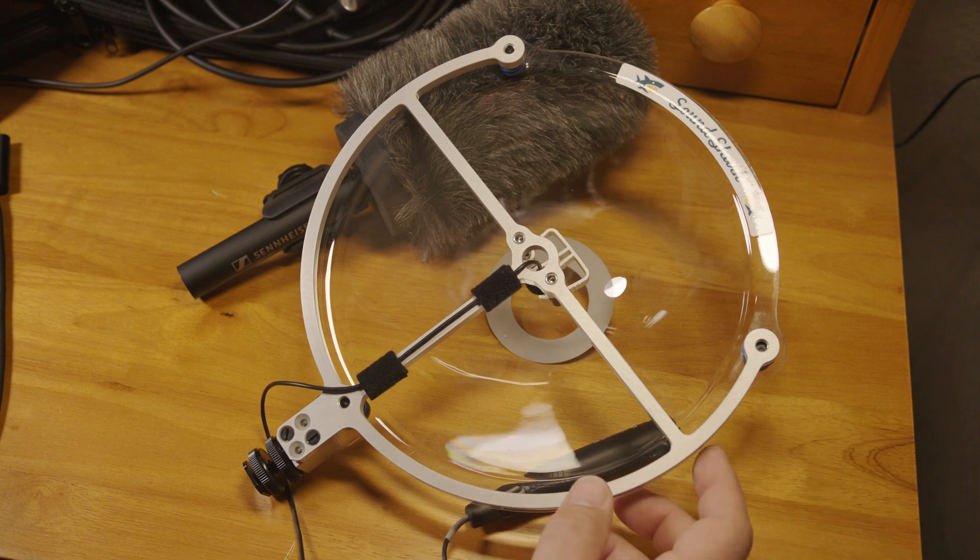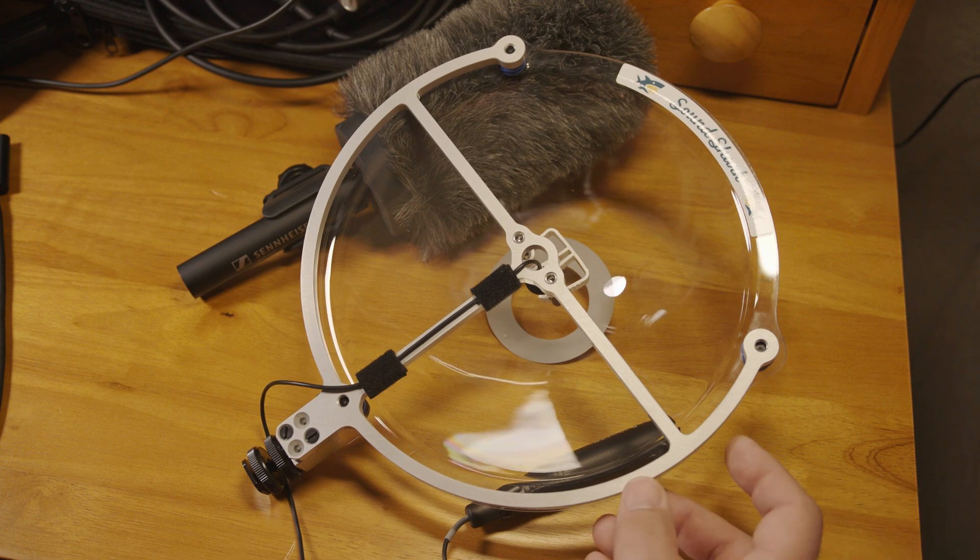Especially if there was a specific bird you were trying to record, because in the clips in the park the SoundShark did a good job of minimizing ambient sound like other birds, insects, and leaves rustling. Ultimately it's a specialized tool that really only shines in specific situations and not everyone will have a use for a mic like this. Maybe it's just the ticket for you, or maybe you expected something different and you can cross it off your wish list now.